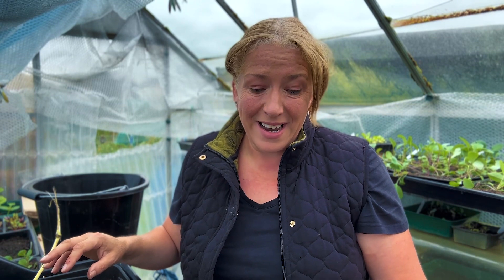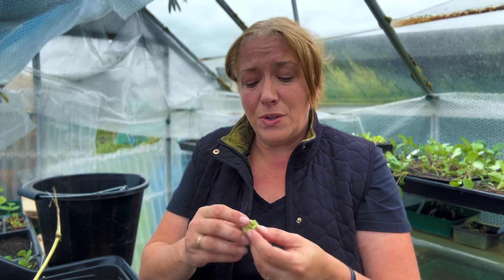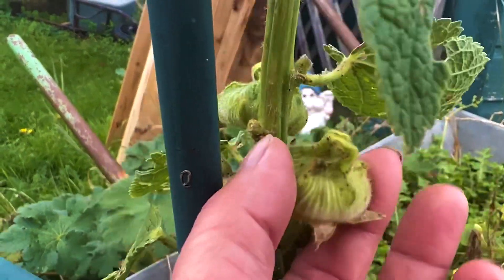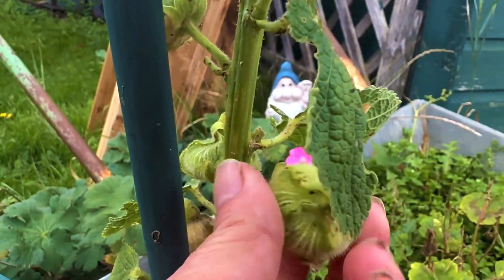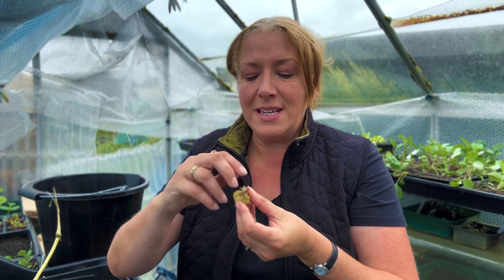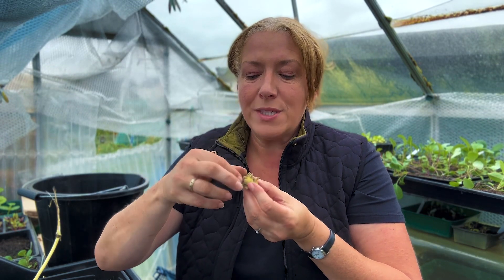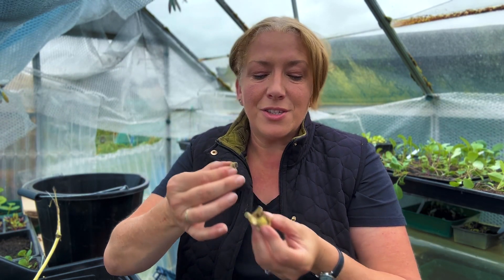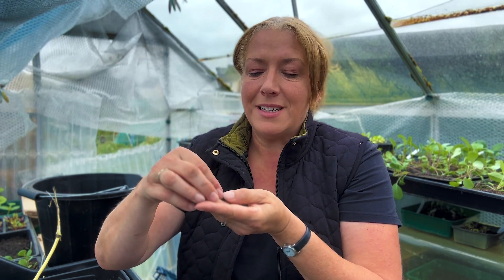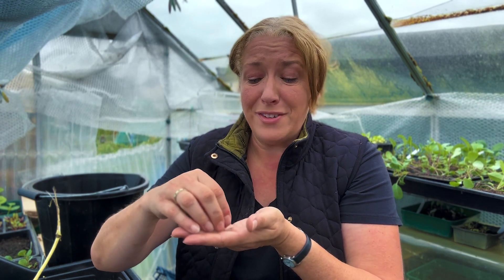The next one I absolutely adore are the hollyhocks. If you ever want to see design in motion and mother nature at work, have a look inside your hollyhock seeds. What you find inside here is a round disc which contains all your seeds — they are just side on and they are stunning. What an absolute pleasure of mother nature, and for each flower head you'll probably get around 40 or 50 seeds.